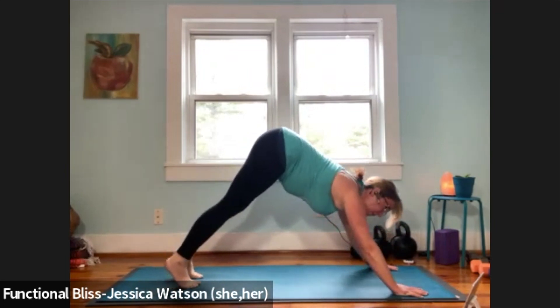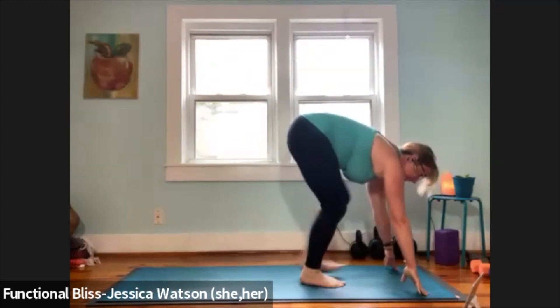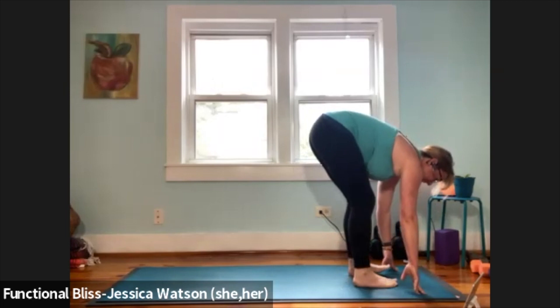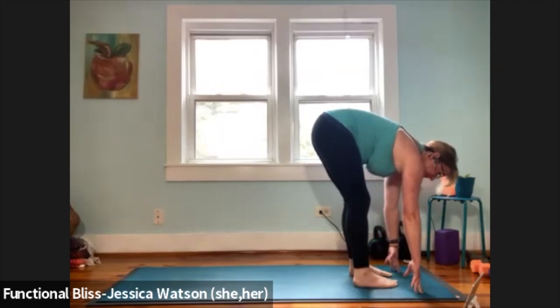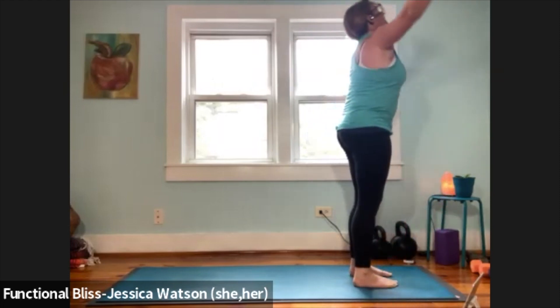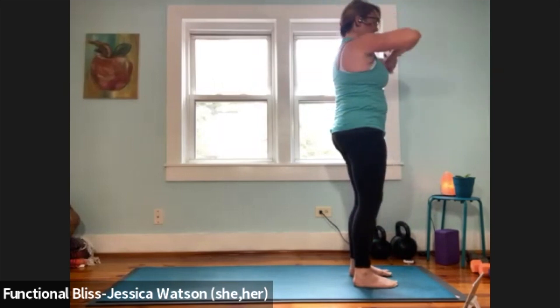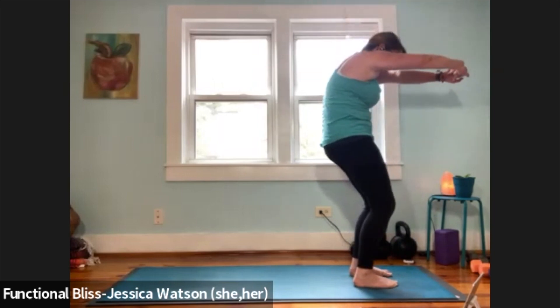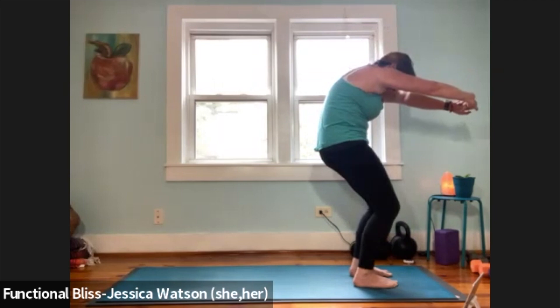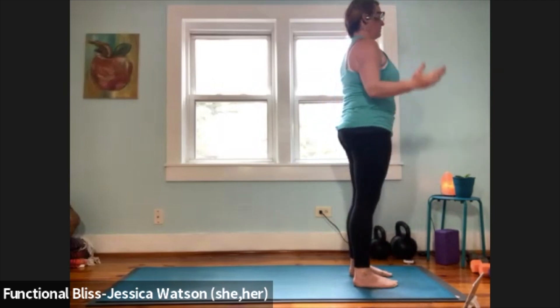Look forward and walk your feet up to meet your hands — find a soft forward fold at the top of the mat, maybe a little bend in the knees. Big inhale, slow exhale. Press firm into your feet, inhale sweep your arms up and overhead. Hands to heart center — interlace the fingers, bend the knees, push the palms forward, round through the back of the body. Release as your hands come down at your sides and find your mountain pose.